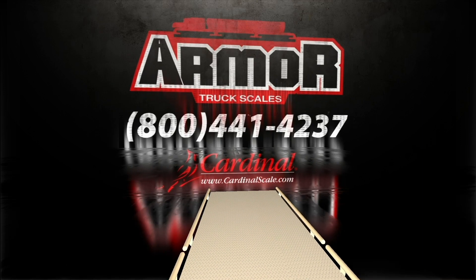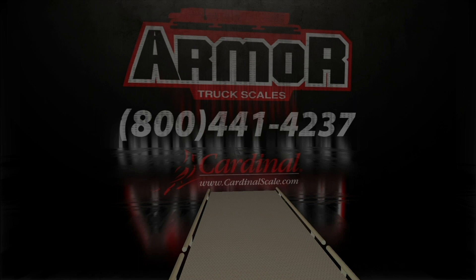Call 800-441-4237 or visit cardinalscale.com.